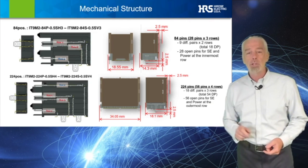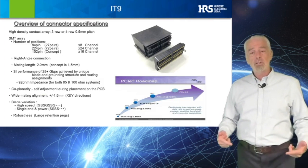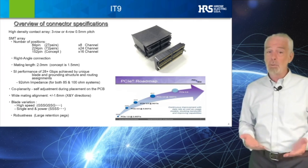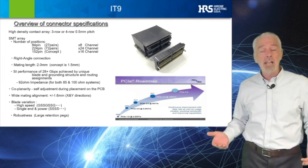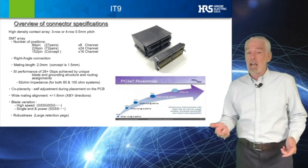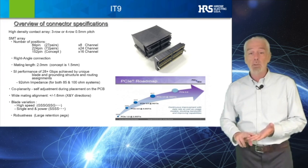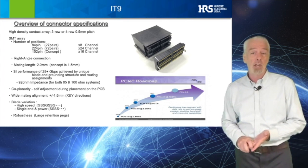The connector series was initially designed with the goal of improving the mating density for PCIe Gen4 signals while optimizing the SI performance in BI8, BI24, and BI16 channel designs.